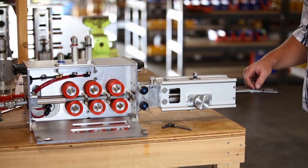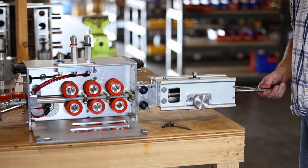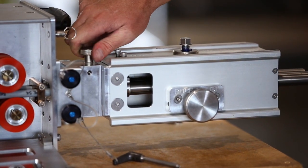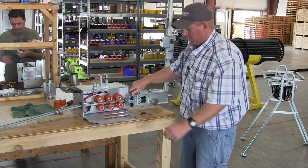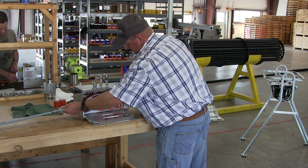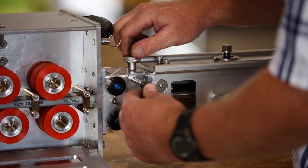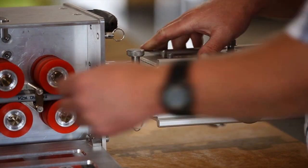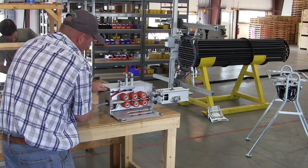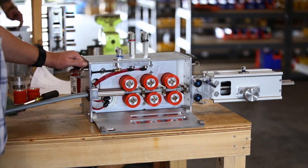Always use anti-seize on those threads and always use the appropriate wrenches. Once your hoses are in, we want to be sure that the hose stop is actually catching on the crimp of the hose. Tighten this down until you feel it contact the hose — I would estimate that's around 5 to 10 pounds of drag. Then stick this pin in and back it off until your pin goes in, which frees up the hoses. Double check that they can't back out.